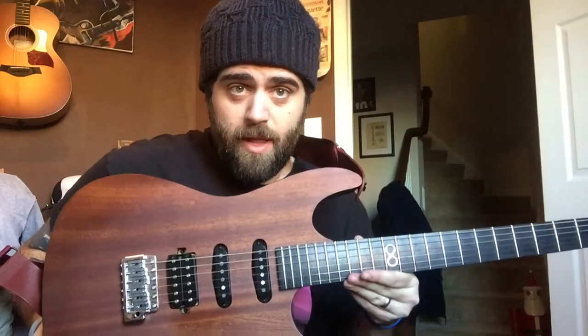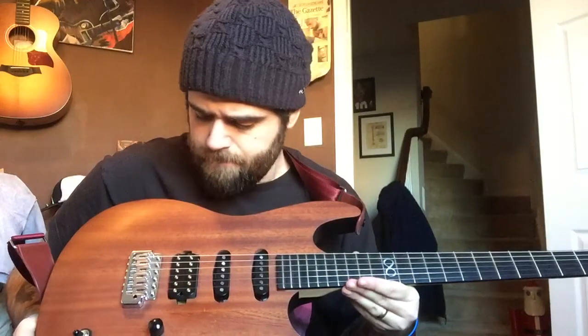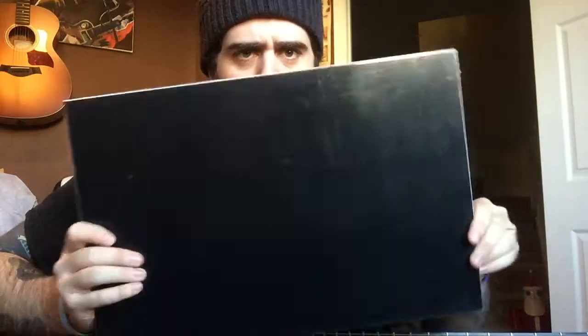I'm gonna put a black pickguard on this thing. I've heard Rob Chapman encourages modification. I like the pickup sound so I'm not gonna change those. But I got a black pickguard blank, and I have no idea how I'm gonna cut this because I don't own a Dremel tool and I'm not good at modifying things.